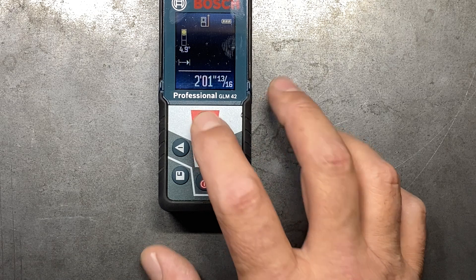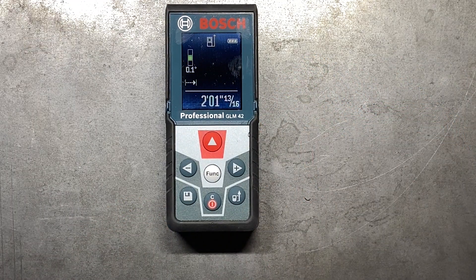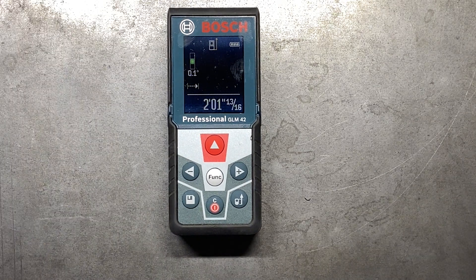There are other models that are going to have Bluetooth capability. Some of the higher-priced versions have a Bluetooth button that allows you to transfer those numbers to your phone. So if you want, you can actually detail out exactly what wall was what measurement — it's a really cool functionality. It's not something I necessarily need, so I didn't get one of those higher-grade models, but there are models that come with Bluetooth capability as well.